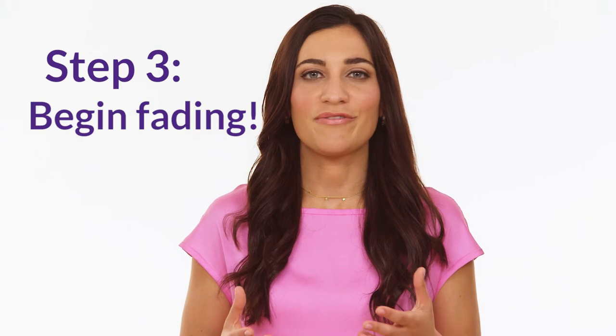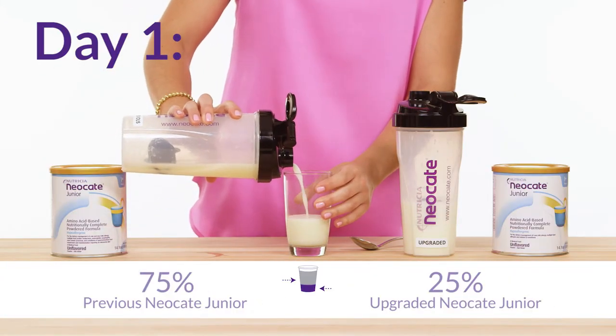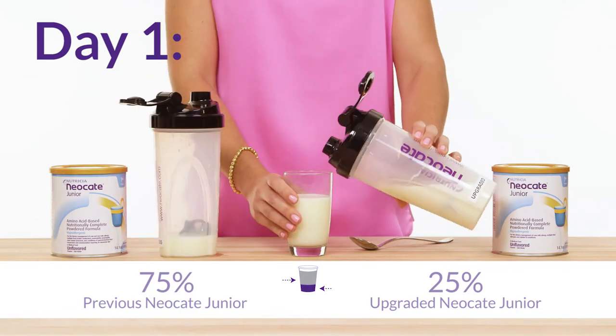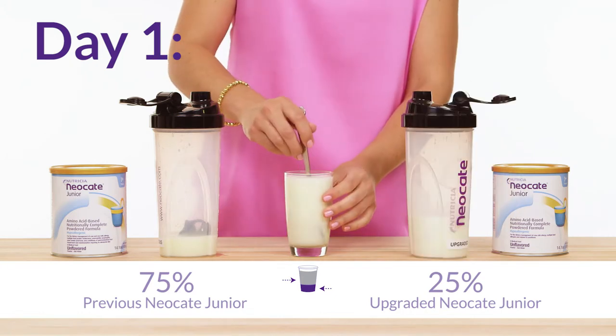Now we're ready to begin fading. For our example, if using an eight-ounce glass, simply fill the glass with six ounces of the previous Neo Kate Jr. and two ounces of the upgraded Neo Kate Jr. Then mix the two formulas together.